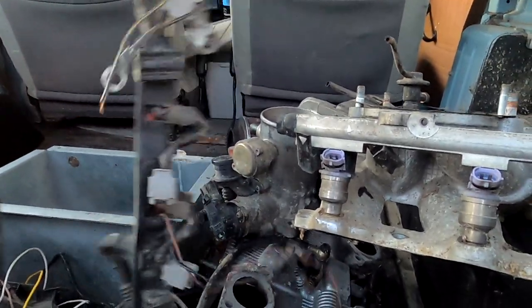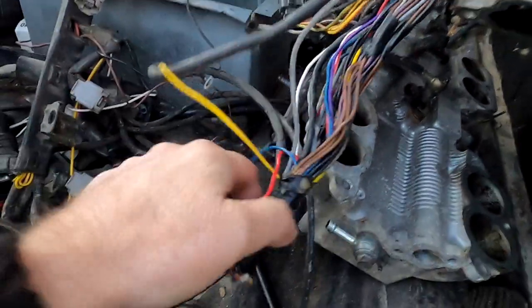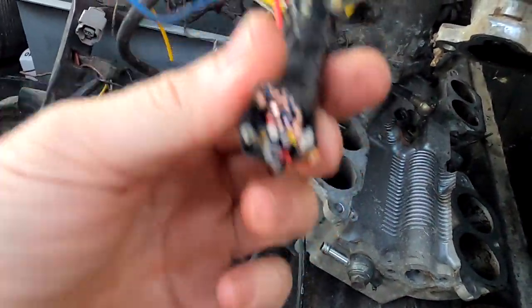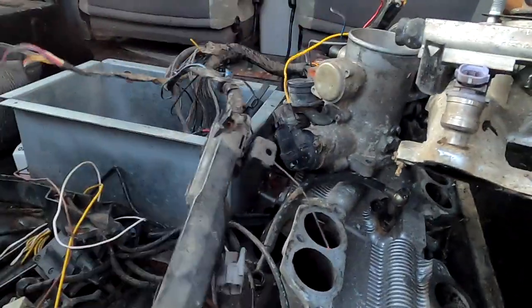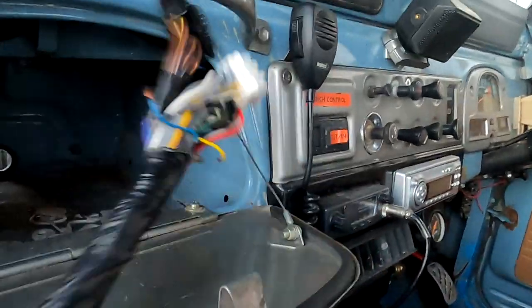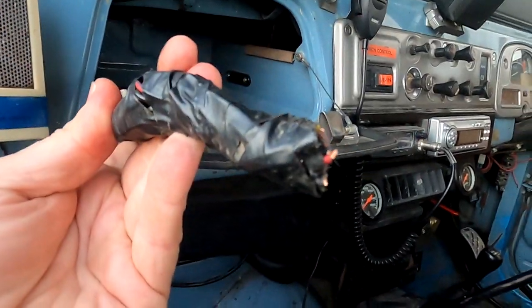Jase removed the wiring loom slightly forcefully. This was the size of the wiring loom, and the hole it came through would not fit this wiring loom through. There's the other end — it couldn't fit through that little hole, so it was removed.